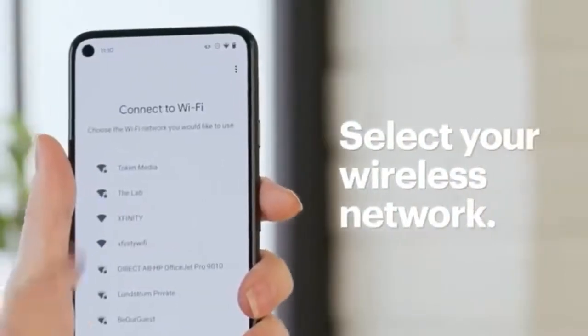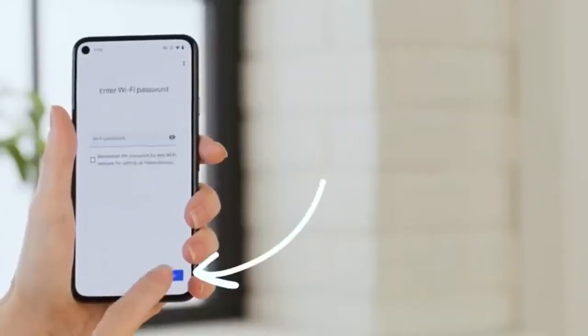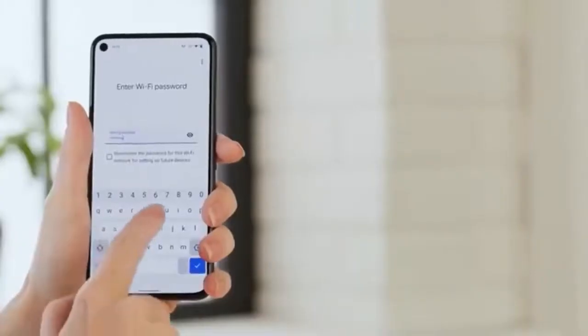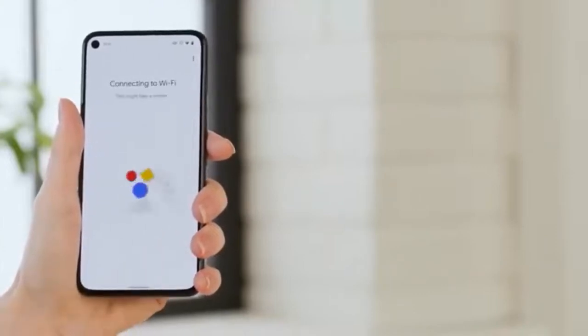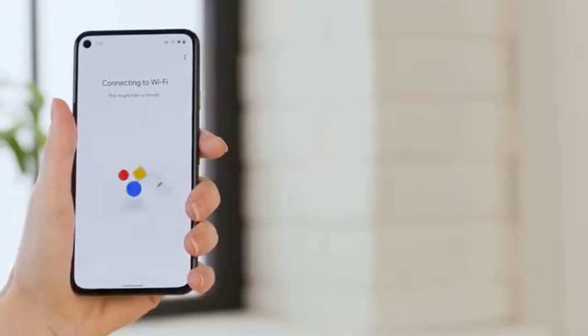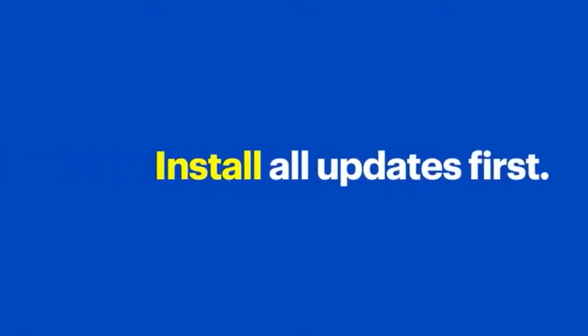Tap Next to connect the thermostat to Wi-Fi and set up temperatures. Select your wireless network and tap Next. Enter your password and tap Next. The Nest thermostat will now connect to your Wi-Fi and check for any updates — if there are any, make sure you take time to install them before proceeding.